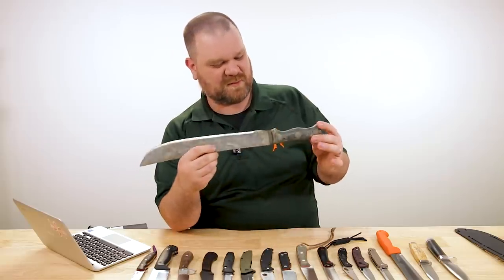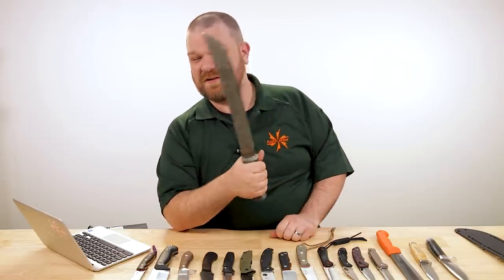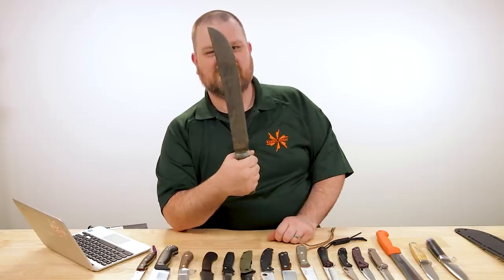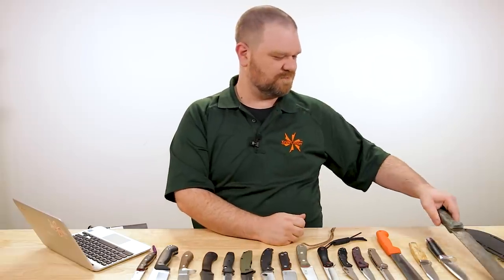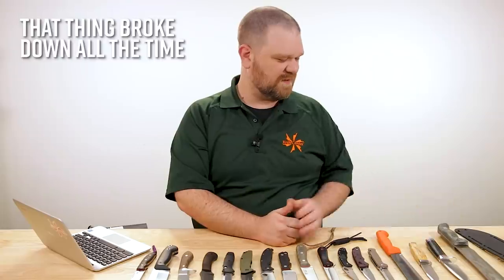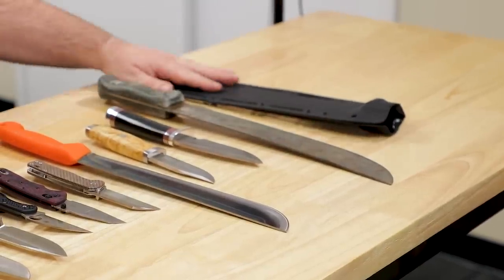Thoughts, ladies and gentlemen — it certainly doesn't look like much, but it works. It's like the Millennium Falcon: doesn't look like much but it's got it where it counts and it still works like a charm.